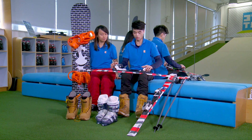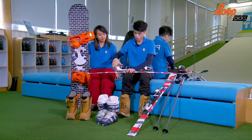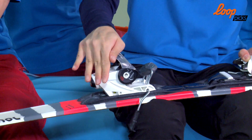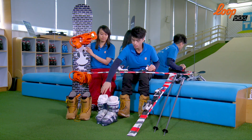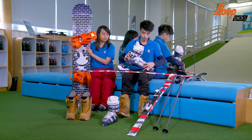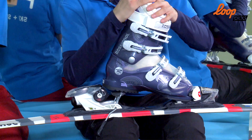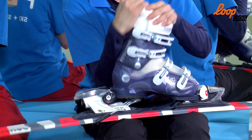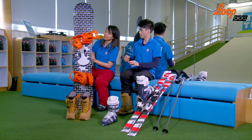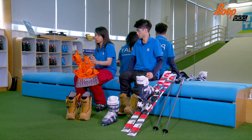Then you can see this binding. If you see this binding, you should first press it. Natalie, how do you wear it? Well, the binding is first opened. Open it.